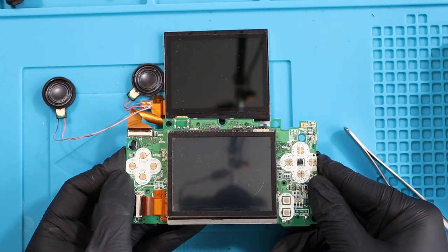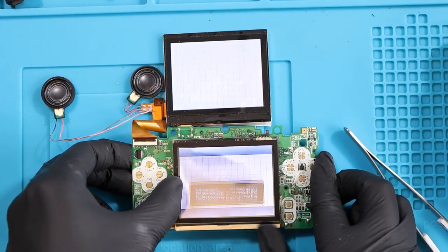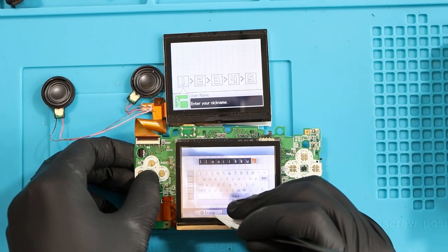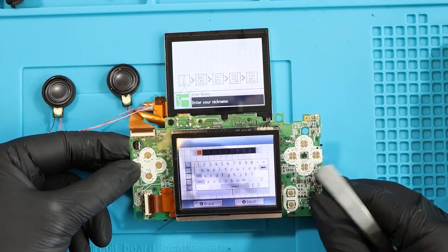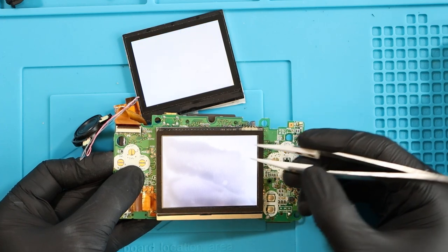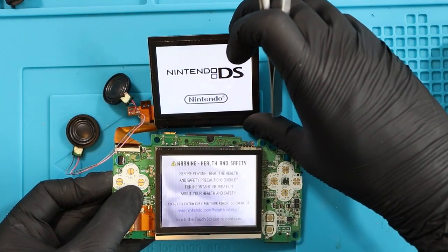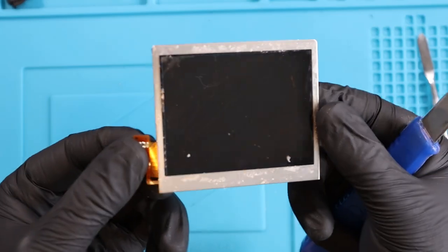Moment of truth - do both of these screens work, and if the bottom one does work, do we get touchscreen capability with the digitizer? It turns on. That bottom screen is disgusting - no idea what's going on with it. The digitizer works really well, though. There's a strange black wave marking on the bottom screen. The top screen has slight scratches, but a little bit of brown marking in the back. The motherboard is okay. I'm going to use the top screen but not the bottom screen - it's better than nothing.